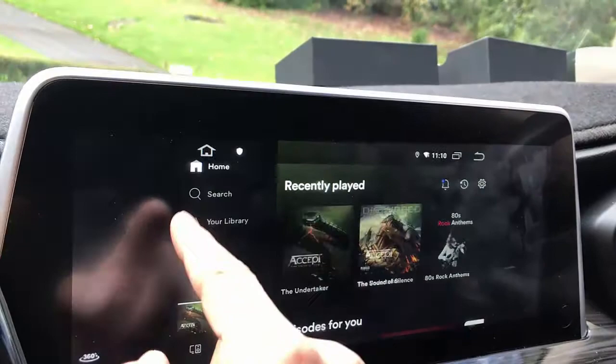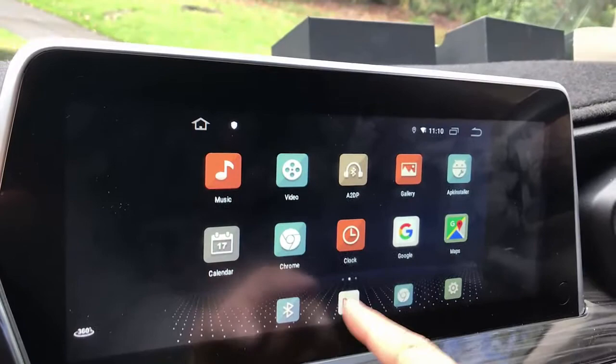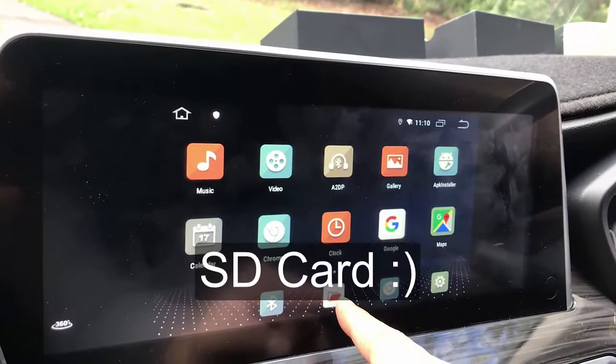Of course you can have it with wireless Android Auto and wireless CarPlay. And you can have wireless Android Auto, wireless CarPlay, and a SIM card with movies and songs.